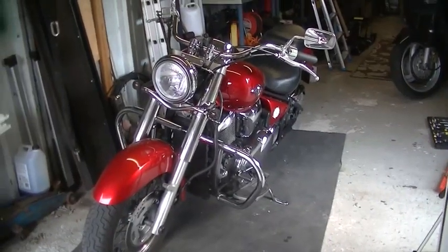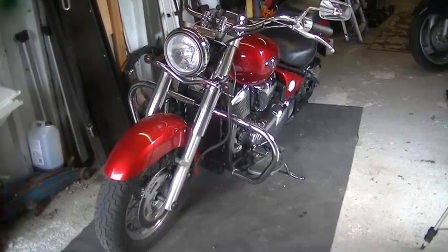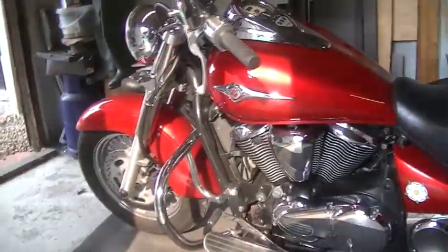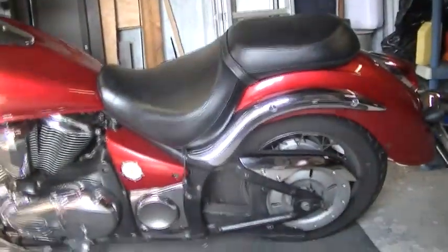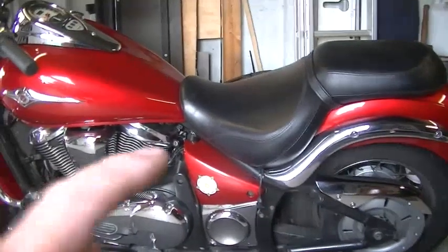Hello YouTube, long time no see. Not really a vlog — as you can see, this is my Kawasaki VN900. I just thought I'd share with you what I plan to do with this motorcycle. My missus doesn't ride on the bike with me, so I'm going to make it into a single seater.